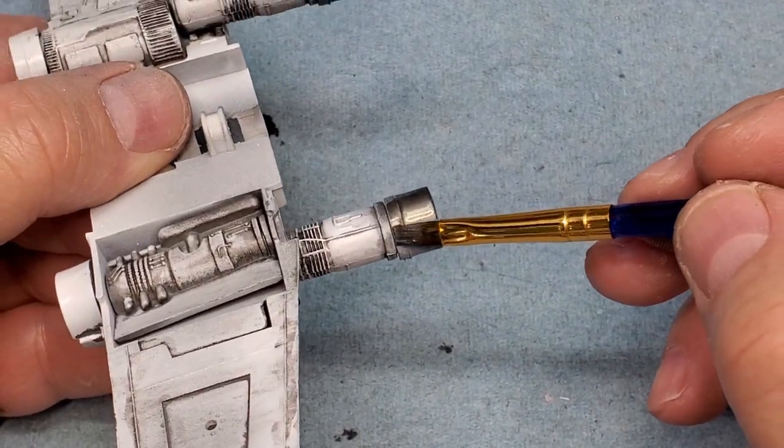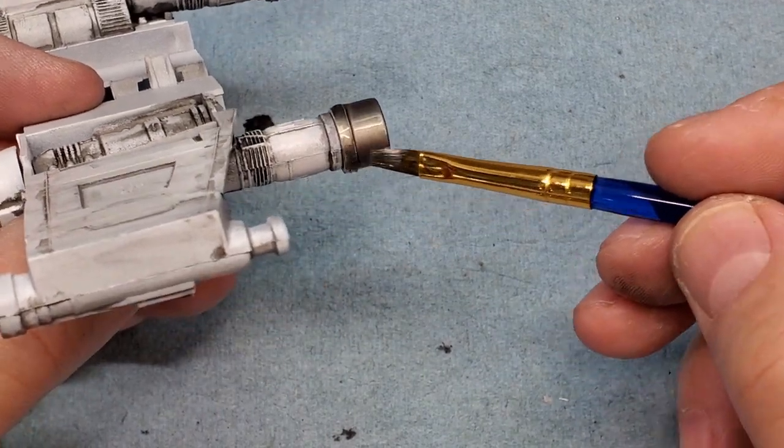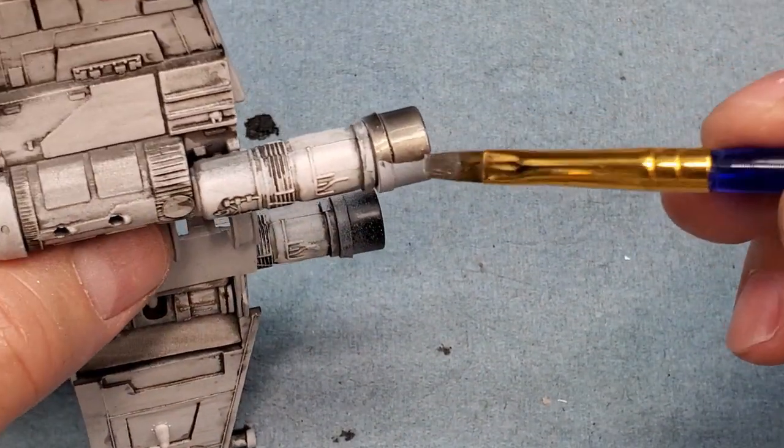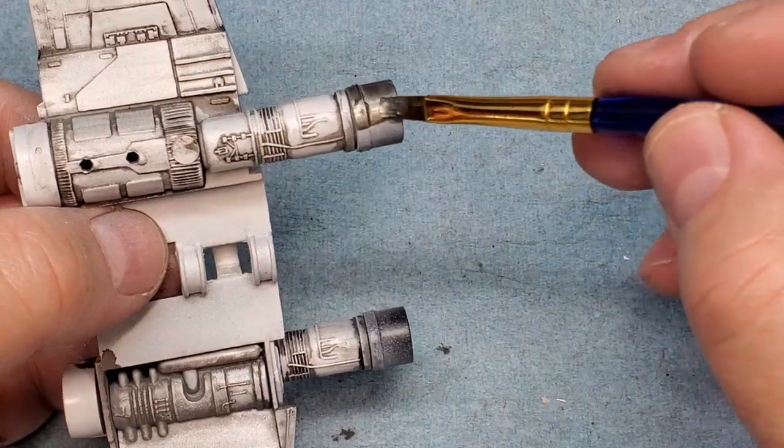On my version of this kit, I wanted to paint the exhaust ports a slightly different color, so I chose some dark aluminum. After this dries, I'll go back with another weathering wash to darken them up a bit.